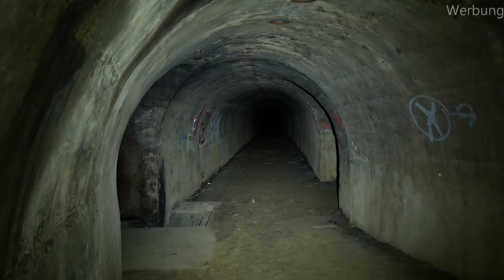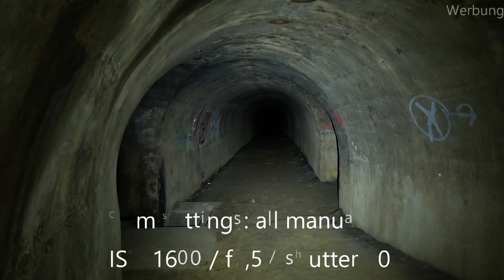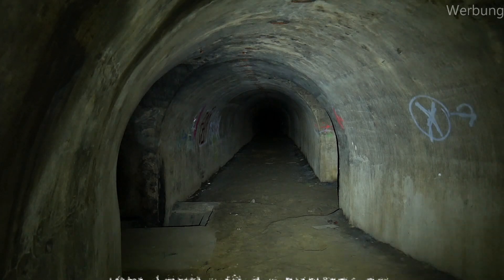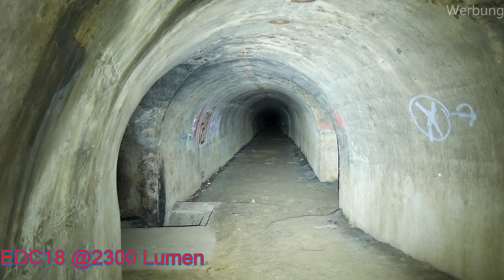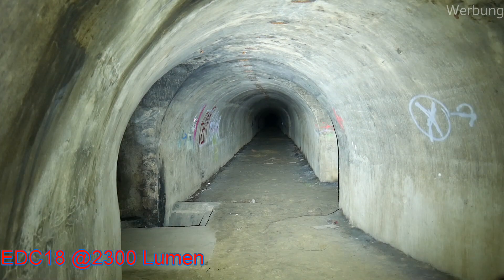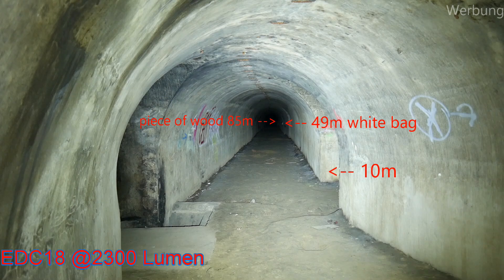Here is the camera. I'm using the EDC-18 from Lumintop at the moment. The camera is set to 1600 ISO, f/3.5, 20 frames per second, and shutter speed of 20. Everything is set to manual. Giving it turbo — that's 2000-something lumens. Remember, do not take care of the left crossing. I will use this picture to have some distance marks. Let's go and play with the flashlights.